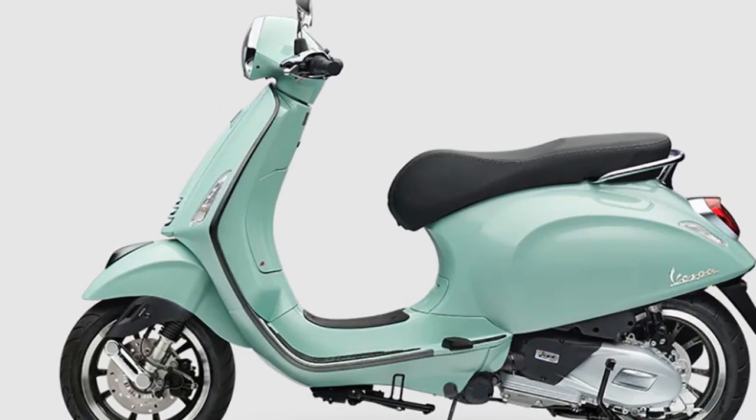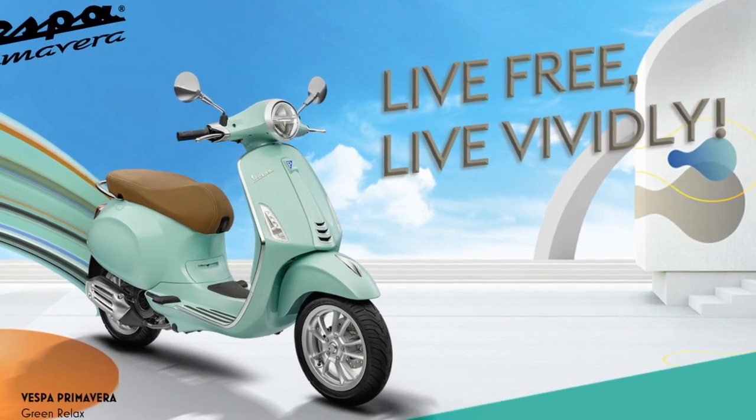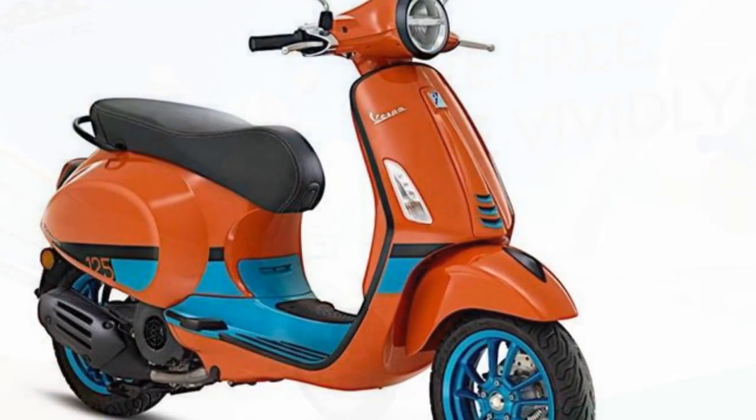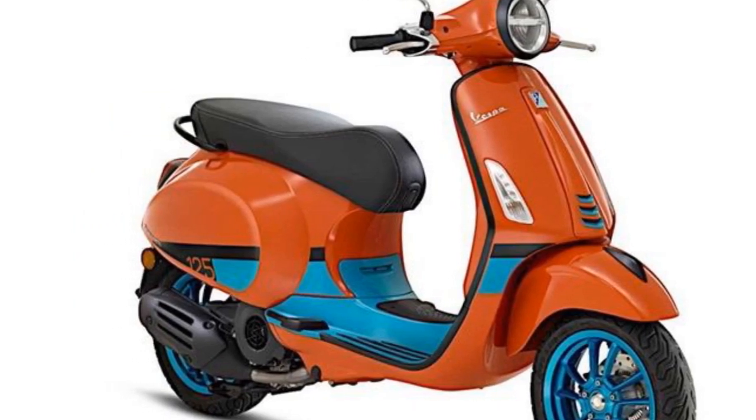Overall, the Vespa Primavera is a stylish and practical scooter that is a great choice for riders looking for a classic scooter with a modern touch. However, it is important to be aware of the scooter's limitations, such as its high price tag and limited cargo space.